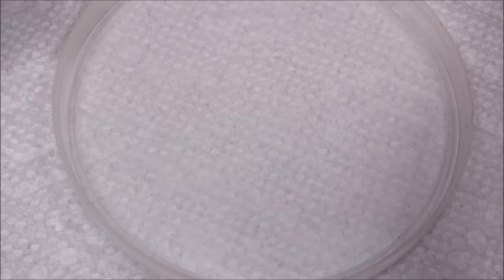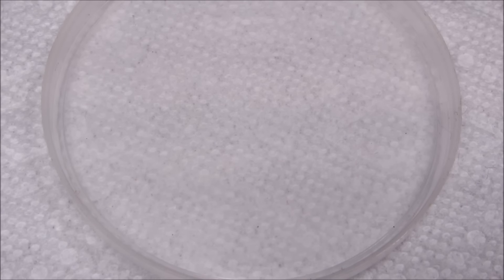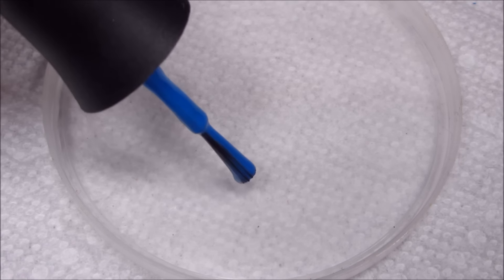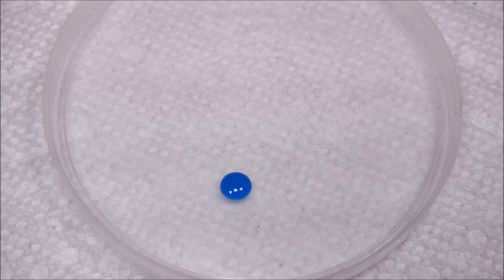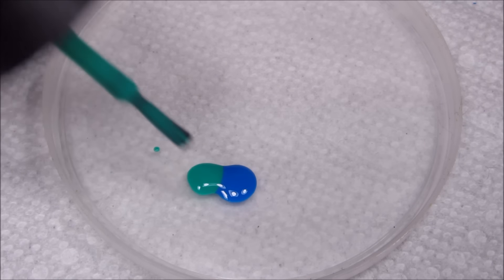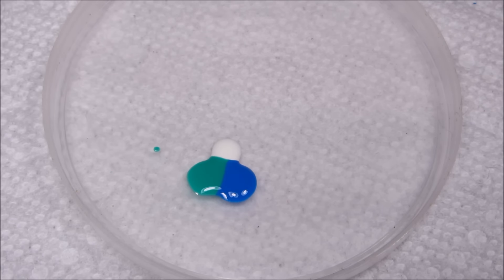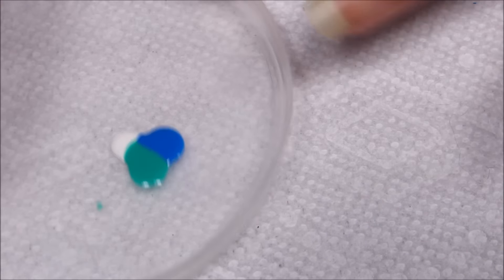I'm also going to be using a small little lid, a little smaller than I usually use, so that hopefully I can fit it in frame and you can see me mixing the colors. I want to get my blobbing colors ready before I get the base on my nail, so I'm going to dab out about a dot or two of each — the blue, the teal, and the white. You want a good amount so that you can almost kind of scoop it onto your dotting tool.